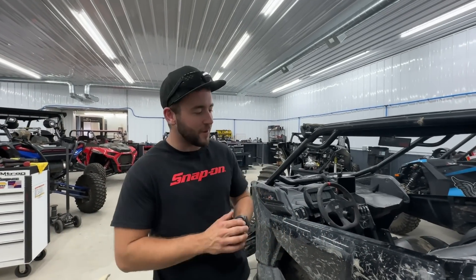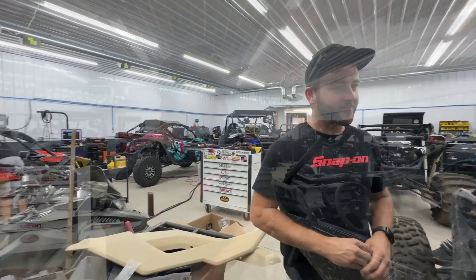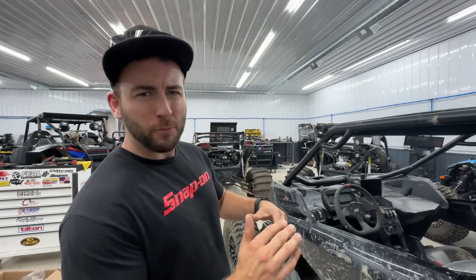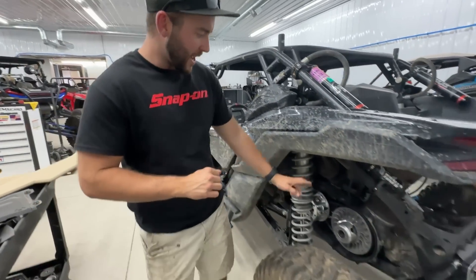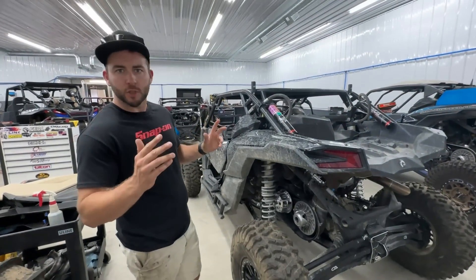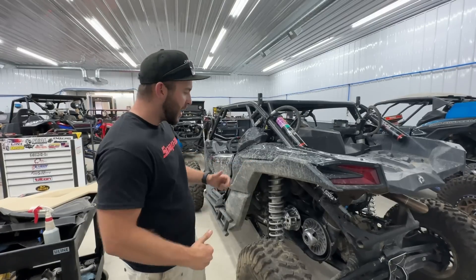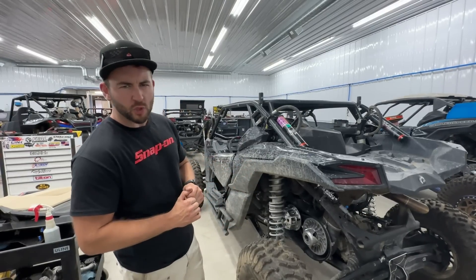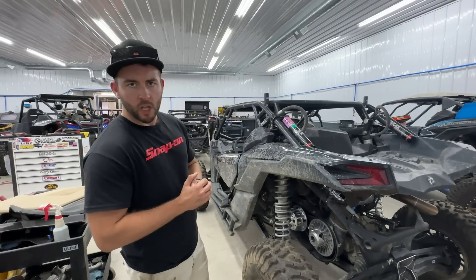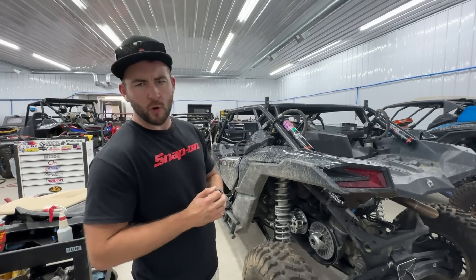Rex Three is on pump gas — same turbo, same pretty much everything, just dialed back a little bit. One big change: we've got a different STM Powersports clutch on there. We decided to just have two clutches for this thing — when I want to go racing, bolt on the big dog Rage 4 with the TRA conversion; when I want to trail around on pump gas, use this one. Simple matter of a clutch puller, pop one off, torque the other on. The engagement is about 2600 RPM, which is great for a trail application.